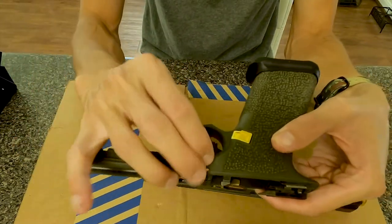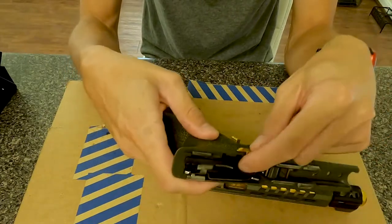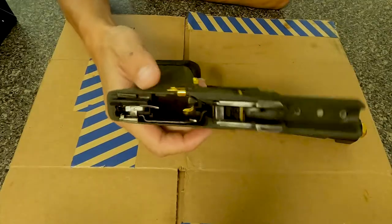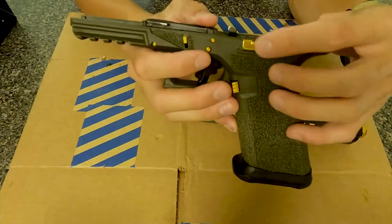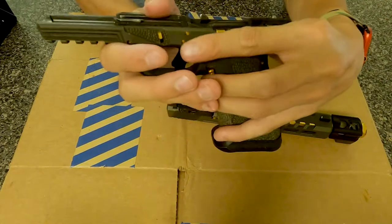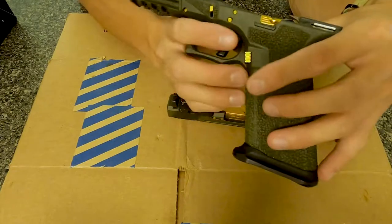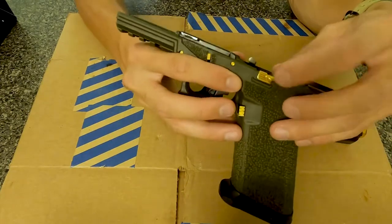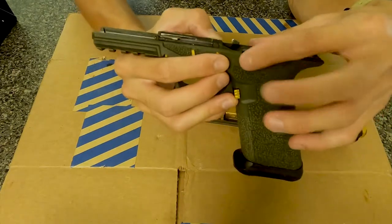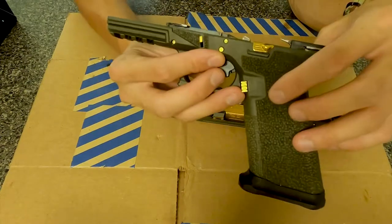Gold pins, which I got from eBay. And then the gold slide lock — slide release button. I don't really like this extended version because it does get in the way. I usually run Vickers Tactical, but Vickers Tactical doesn't have any colored components, so I went with this gold one.